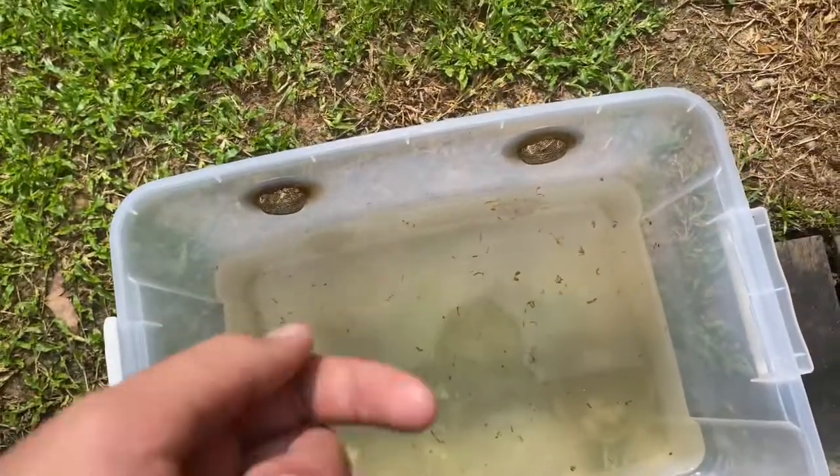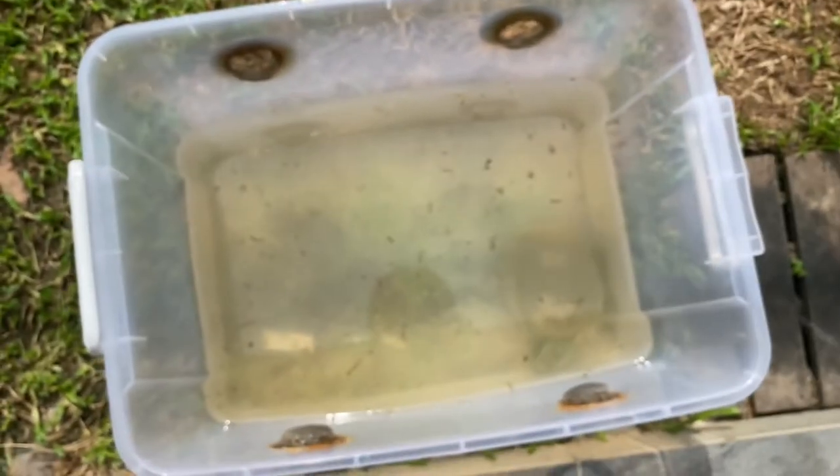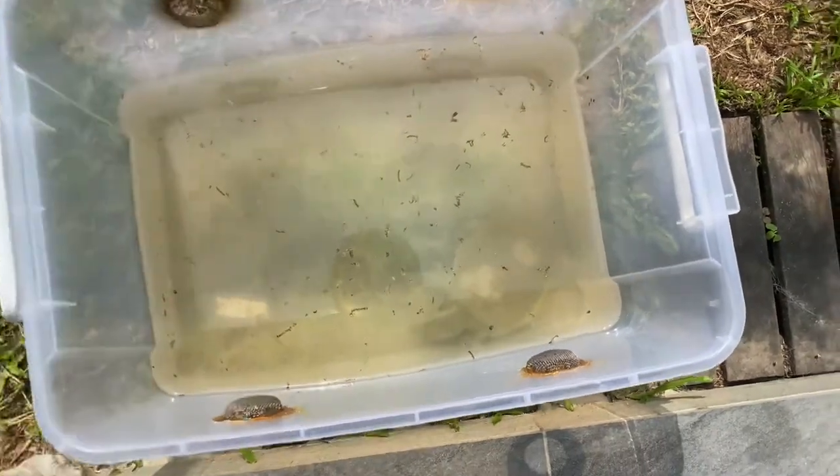What's up peeps, how y'all doing? I hope you're doing well. Welcome back to another video on this channel. So today we're gonna teach you guys how to clean this water.